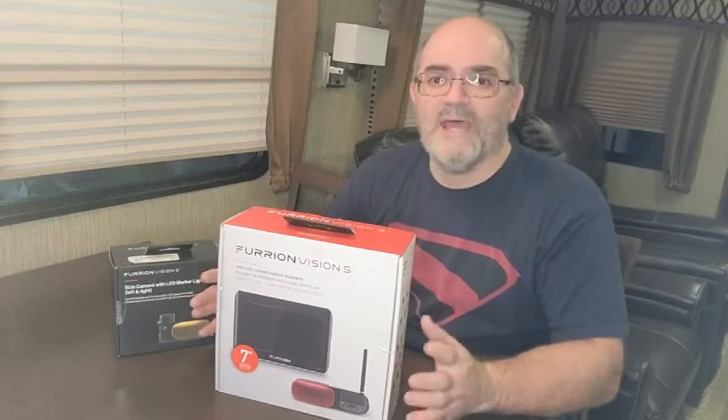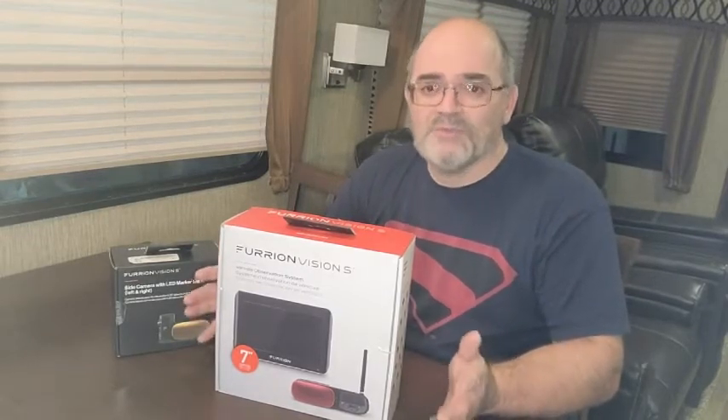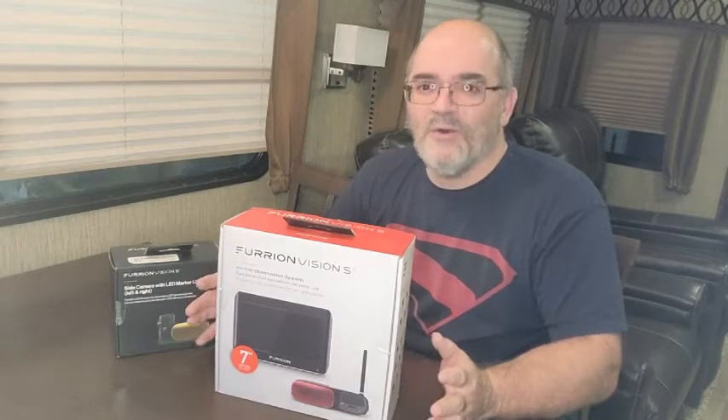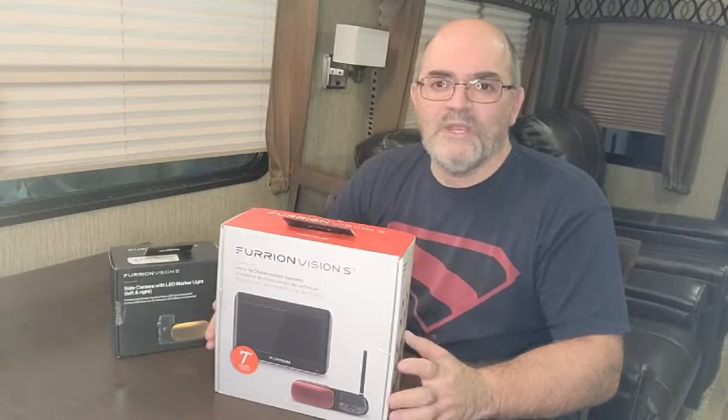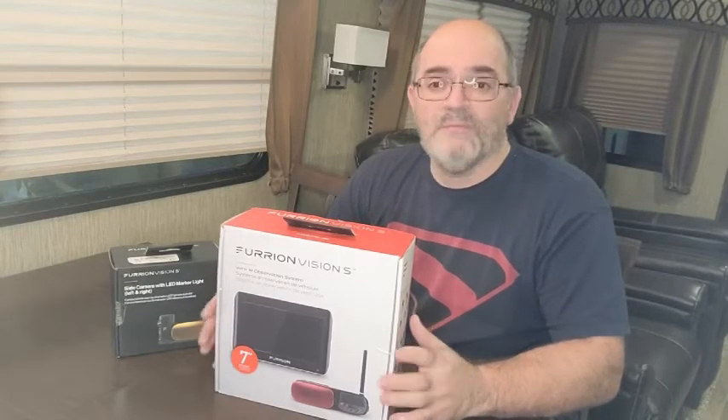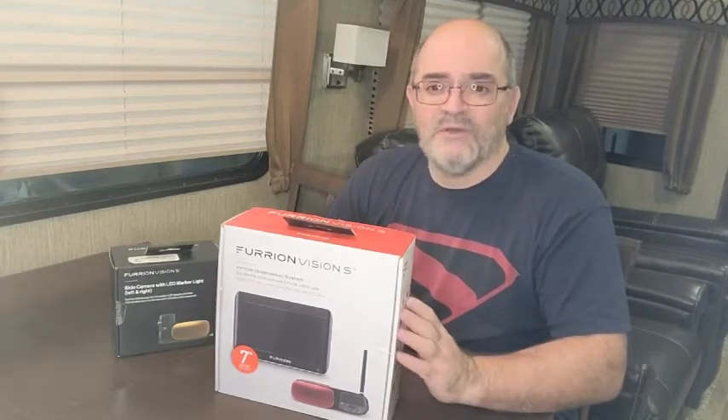We're not on a trip yet. It's about minus 27 outside, it's pretty cold, and there are still lockdowns here in Ontario. But I wanted to bring you the video from the unit that we're actually going to install these cameras on.